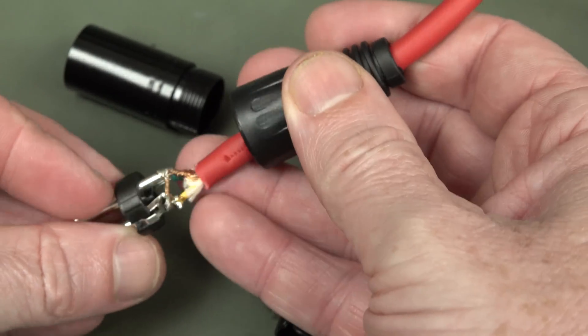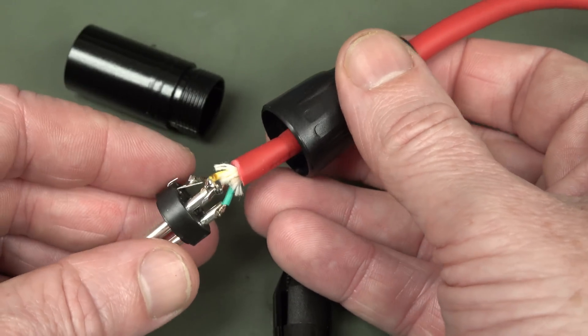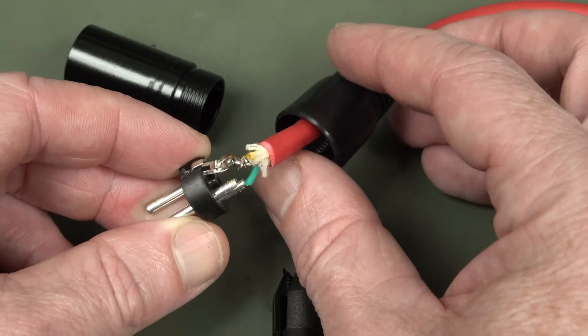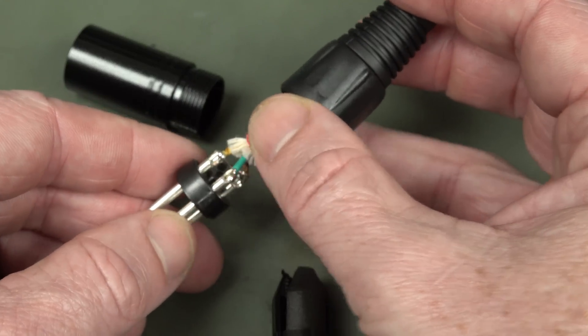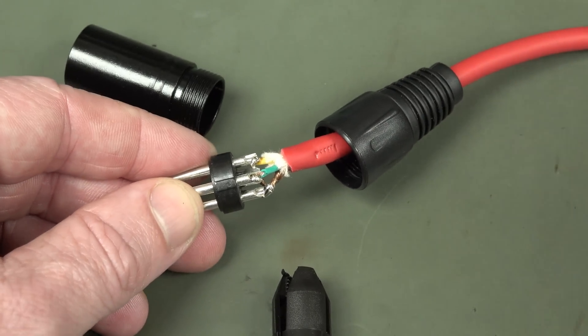That all just comes off, and - shield. Well, there's your problem. That has just come straight off. Look at that. That is just garbage.